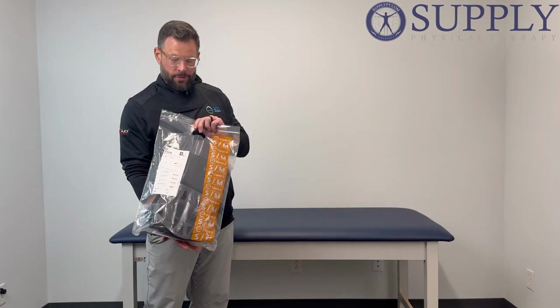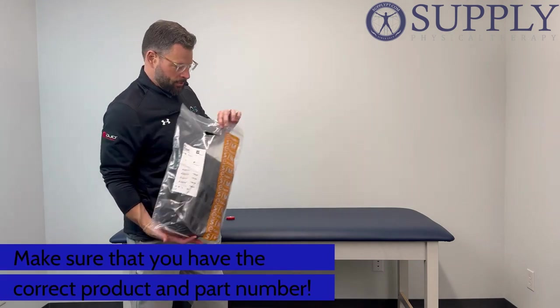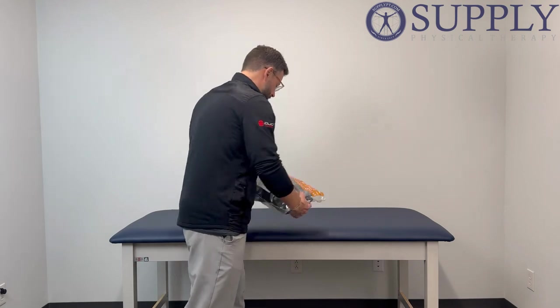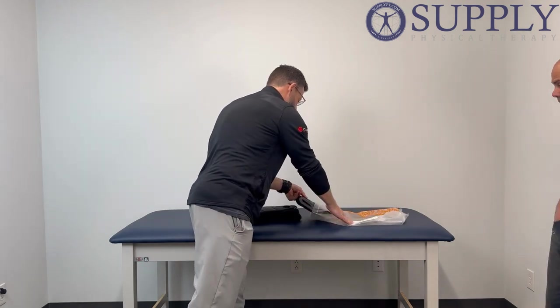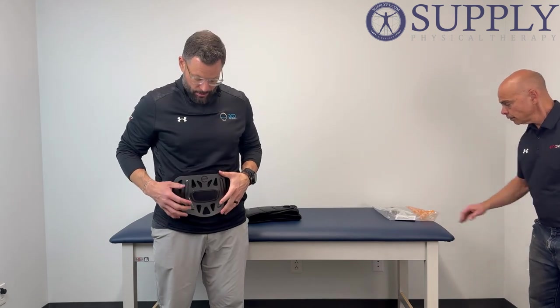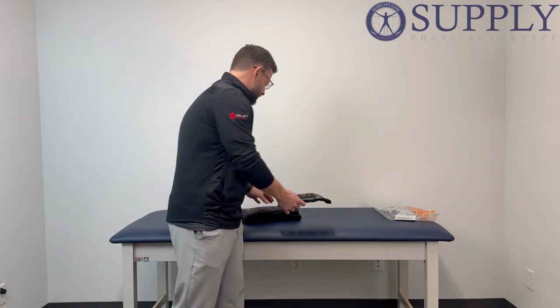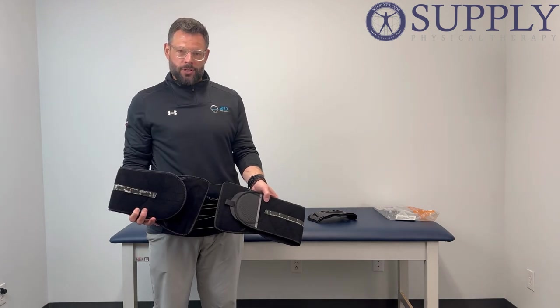When your Exos 627 arrives it's going to come in a bag like this, denoted as the 627. You're going to have two components with your brace. You're going to have your interior panel which is going to sit against the front of the abdomen at the top of the pelvis. This velcro portion right here is eventually going to velcro, and the brace will walk you through that. The other portion you're going to receive is your corset.